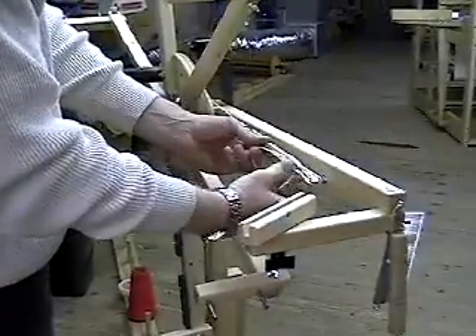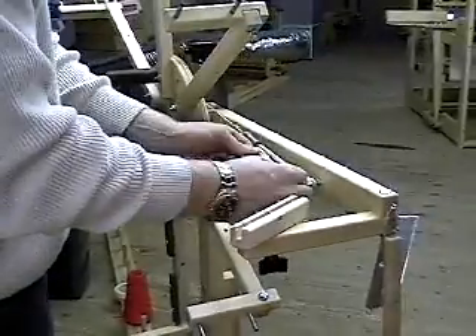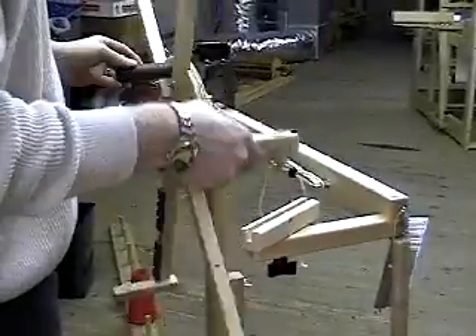The tension is adjusted by squeezing the knob to loosen it or pulling the cords to tighten the tension.